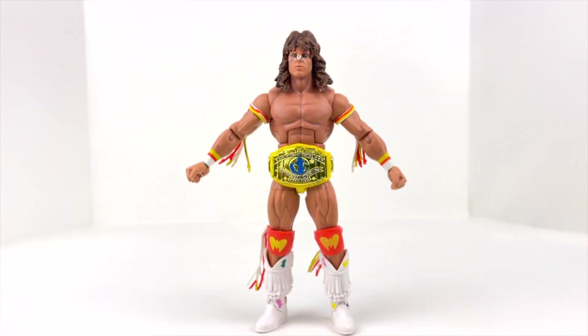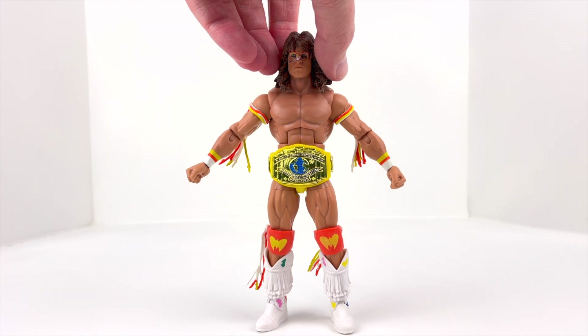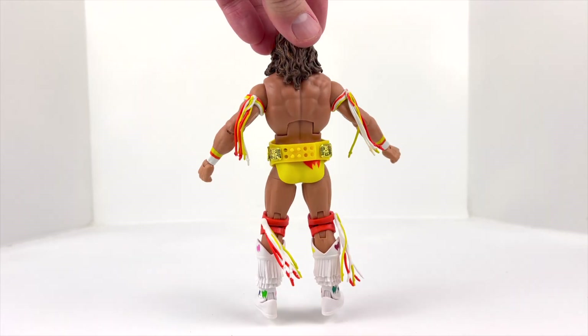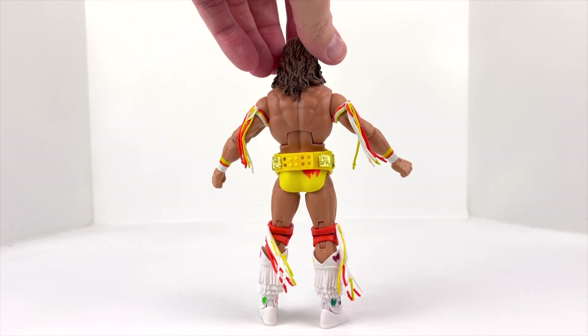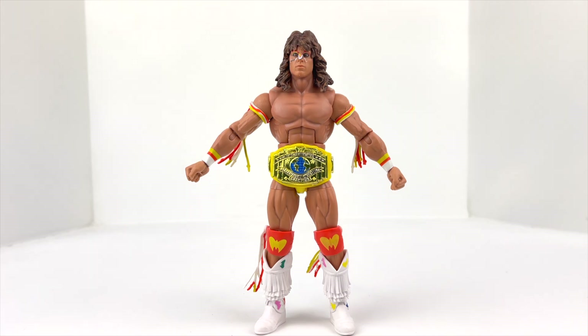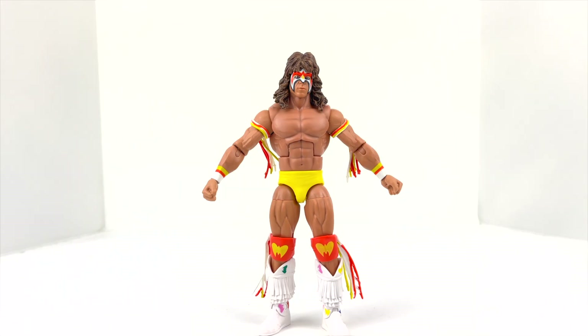Here he is with the alternate head sculpt and his Intercontinental Championship belt around his waist — looks really good. This is probably how I'll pose him on my shelf. Especially since we're going to get another Ultimate Warrior from Ringside Collectibles as an exclusive that I have on pre-order. So it may be cool to have one where the face paint is kind of rubbed off — I think that's a neat look.